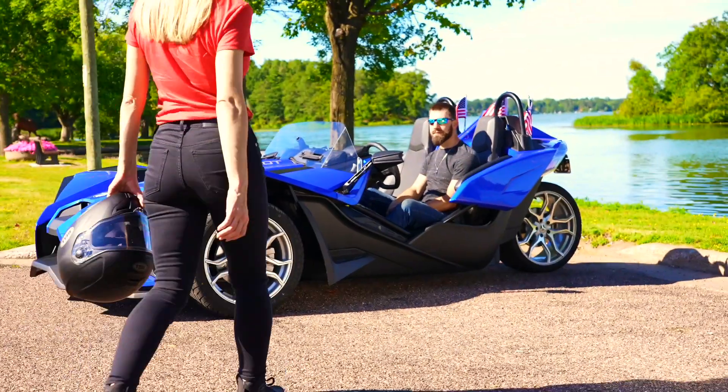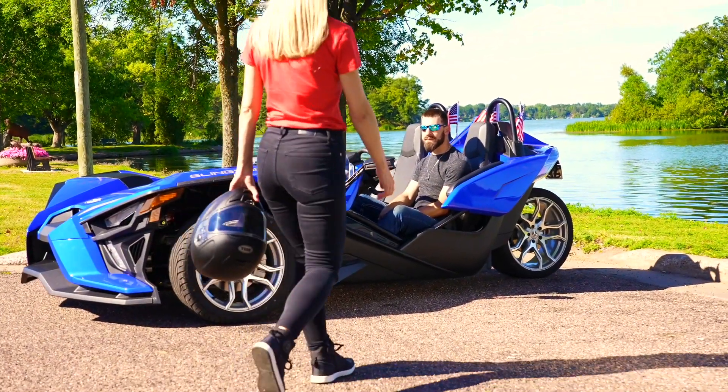All available in black, red, and blue stitching. You want your Slingshot to stand out? It's your ride, only better with ShowChrome. I'm Keith and I'm heading down to South Beach.